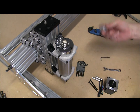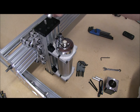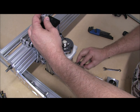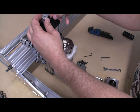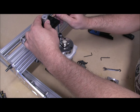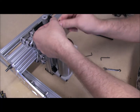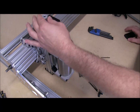Alright. Let me add the coupler — this is a 6.35 by 8 coupler. Put the 8mm side on. So looks like we have drive.